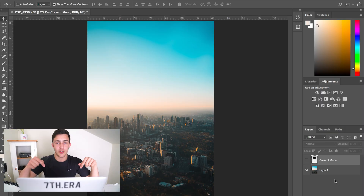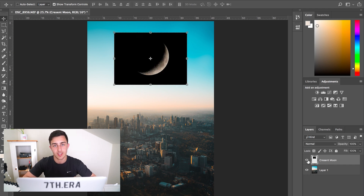Alright, so if we jump into Photoshop, you're going to have your photo on the bottom layer, and then the photo of the crescent moon — which I'll link down below to where you can get this — and you're going to want to put that on the top layer because it's going to sit on top of the image.